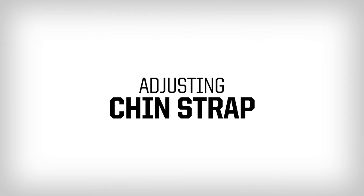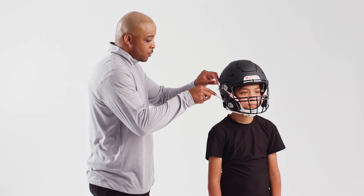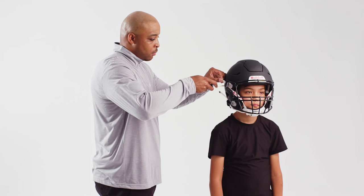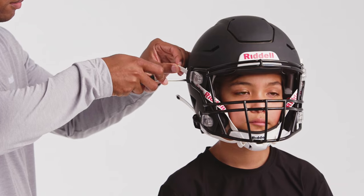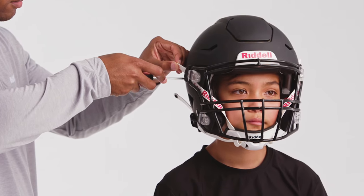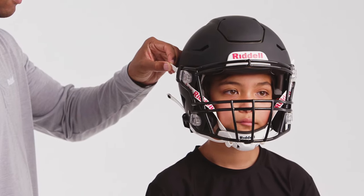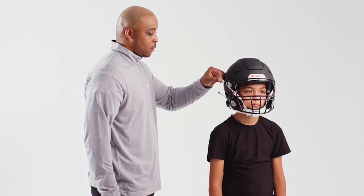The Riddell Speedflex features a cam lock attachment system. To adjust the upper straps, loosen but do not remove the screw of the strap lock that holds the straps in place. Glide the strap through the strap lock to tighten or loosen the chin cup on the chin, making sure the cup is centered and snug over the player's chin. Tighten the screws of the strap lock to secure the upper straps.